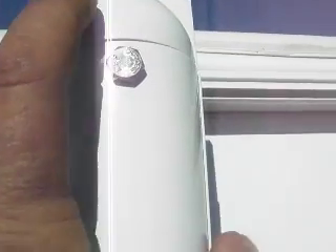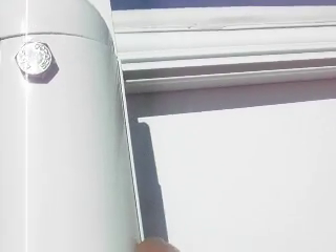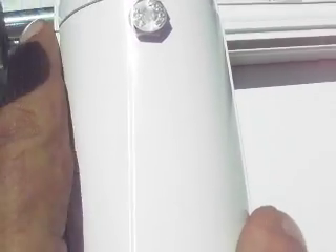That's the piece I need right there. See this cap right here with a bolt in it. I need this cap that the rod goes into — it holds the awning. I need that cap.